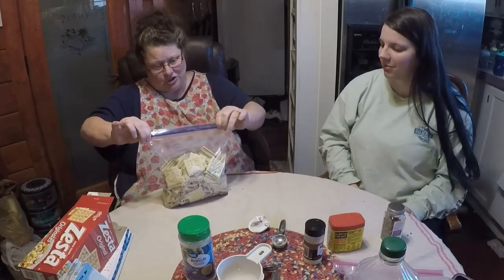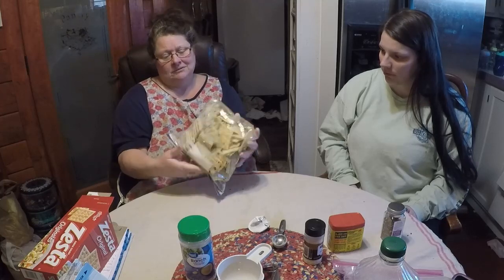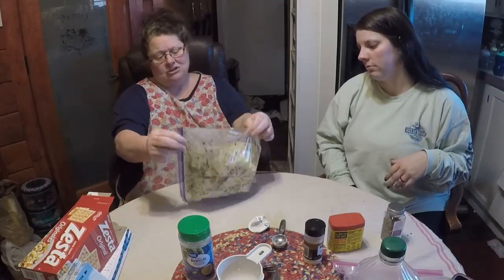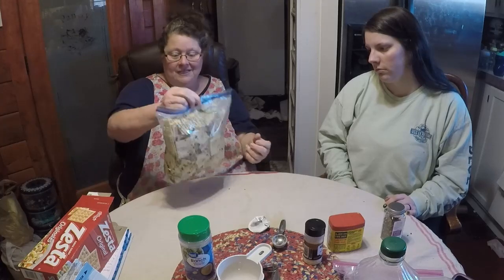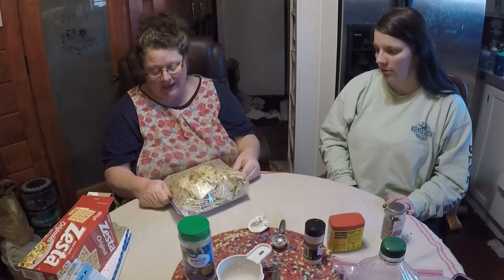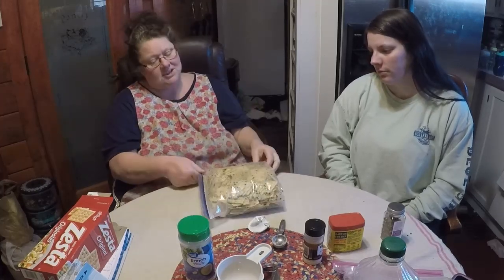Mix this all up — make sure you have the bag zipped, because you'd have oil everywhere. You just toss the bag every three, four, or five minutes. Don't do it too hard because you'll crunch up your crackers. You're just gently tossing the bag over and over. That's the trick — you have to be gentle. Just come back every so often and toss it.